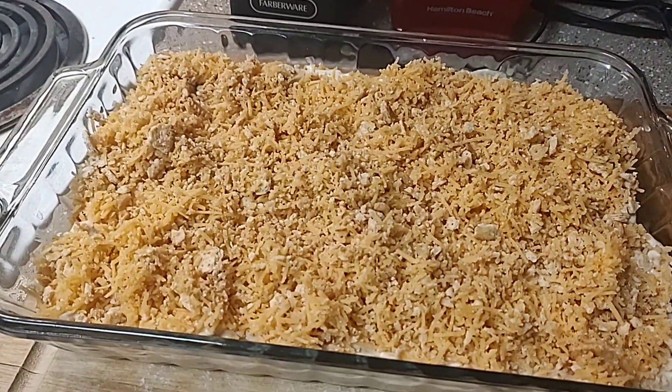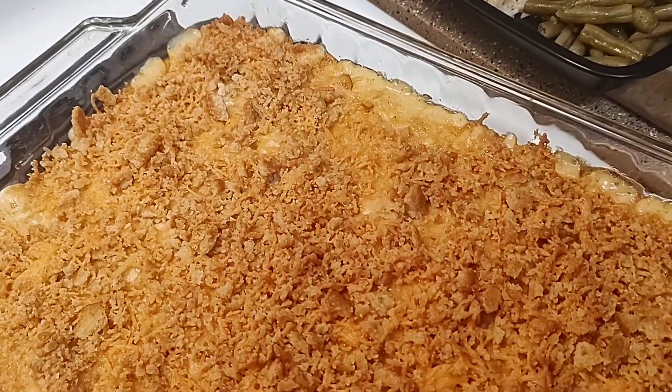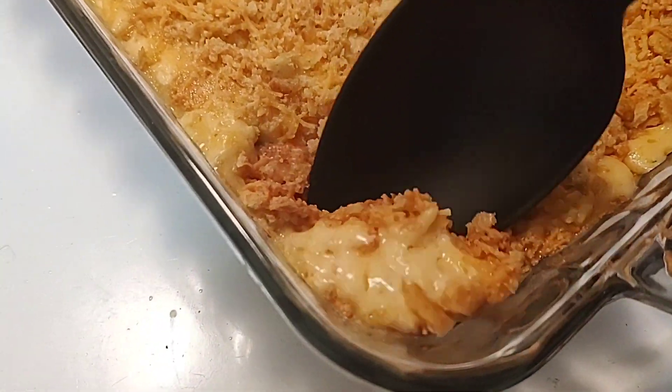Now I'm going to bake this for 30 to 35 minutes at 350°. While it's cooking, I'll cook up some rice to pour this over, and also cook some green beans as a side dish. It is out now and bubbling away — I've got rice and green beans portioned out.